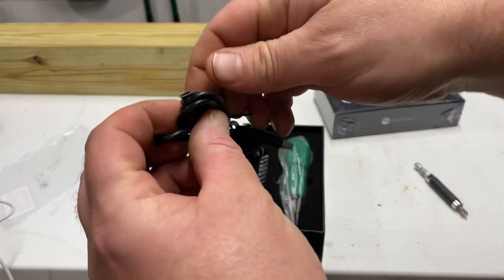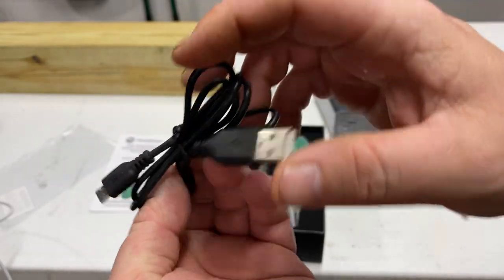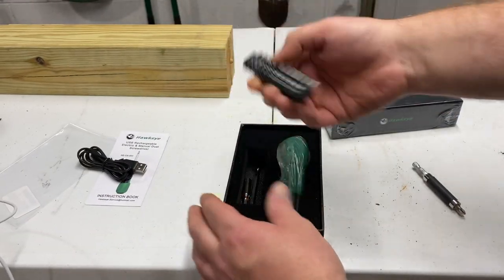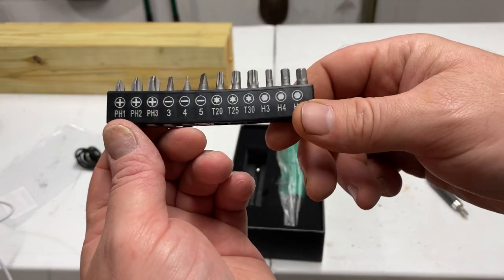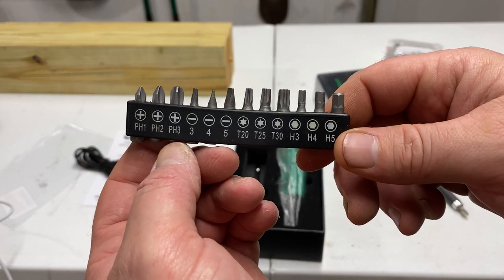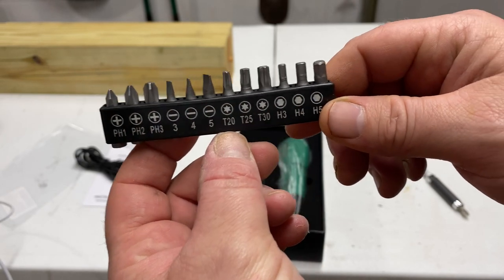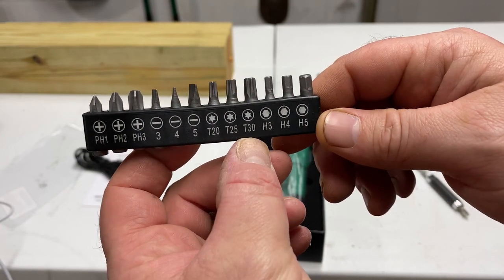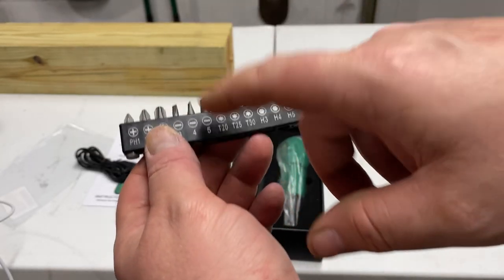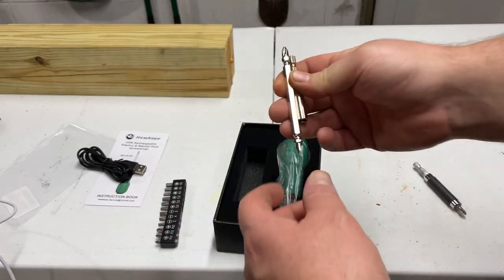Got a USB cord right there — that's the tip of it, and the USB part, all good. Got some bit heads here: Phillips 1, Phillips 2, Phillips 3, flat 3, flat 4, flat 5, T20, T25, T30, Hex 3, Hex 4, Hex 5. I'll probably change those up a bit.